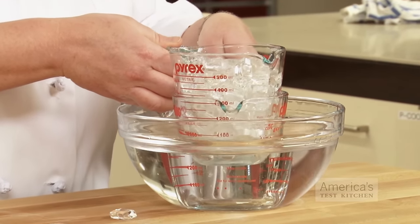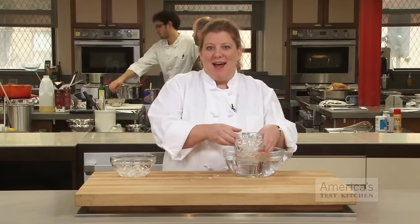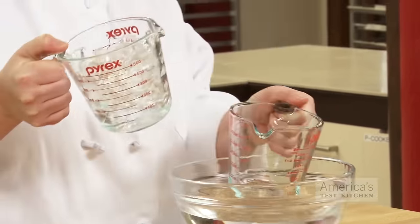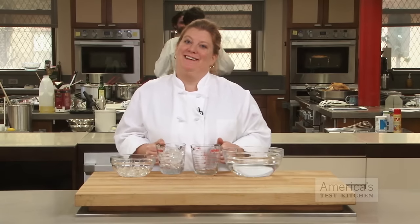The difference in temperatures between the cups will cause the bottom cup to expand, the top cup to contract, and the seal to loosen, so that the two cups can be pulled apart. And that's the best way to safely separate two stuck cups.